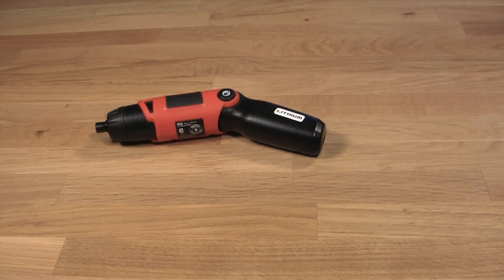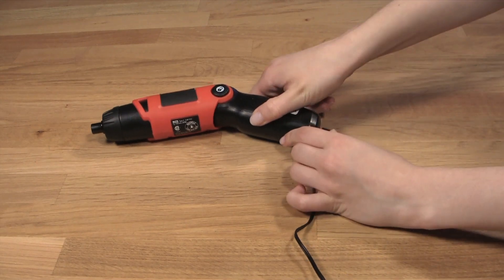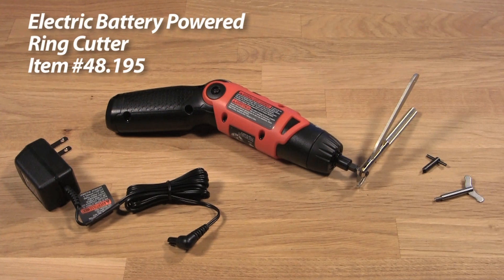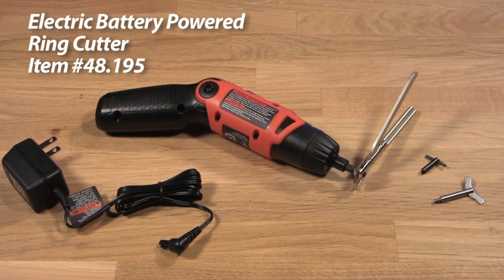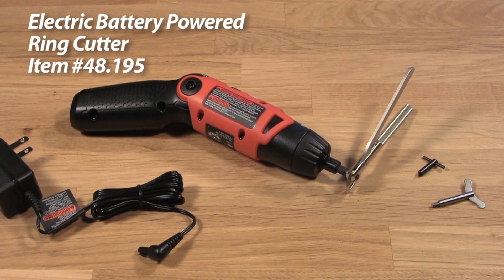This automatic ring cutter is a cost-effective and long-term investment for your business. Powered by a lithium battery, each charge will last longer and the battery will charge more quickly than standard batteries. To learn more about this electric ring cutter tool or our other jewelry tools, you can visit us at Esslinger.com today.